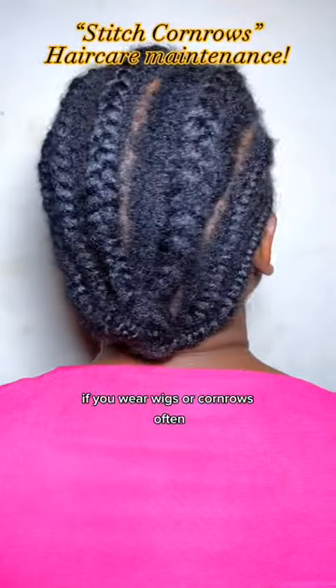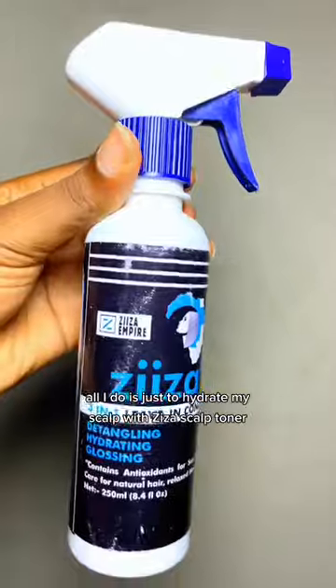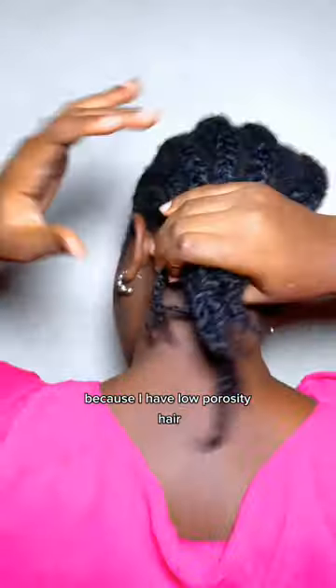This routine is for you if you wear wigs or cornrows a lot. All I do is address my scalp with this scalp toner, then follow with a leave-in conditioner that is lightweight, because I have low porosity hair.